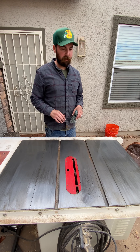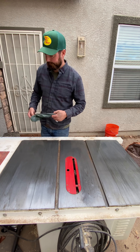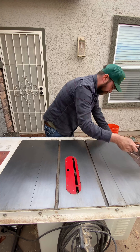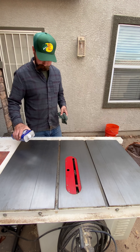I'm also going to use some T9 so that we can have a little bit of lubrication and it'll penetrate down to those stains.